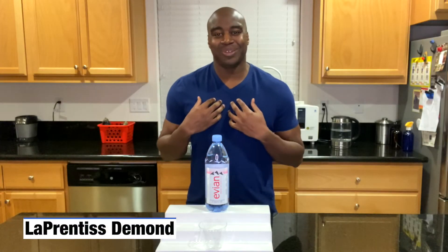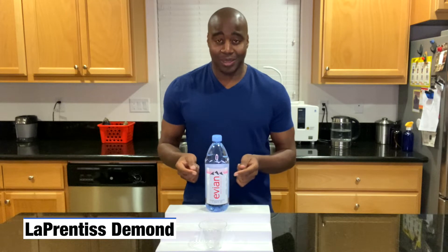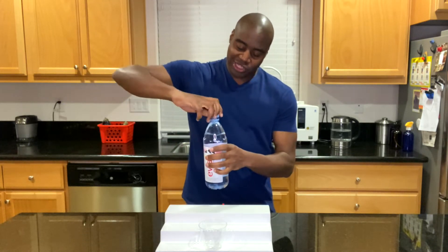Hey, what is going on? LaPrentice Daman here, and today I am doing a pH test on Evian's French Alps water. Let's go ahead and get this opened up.